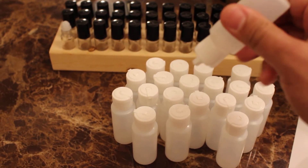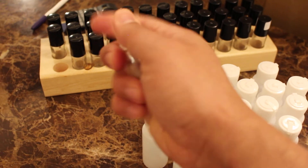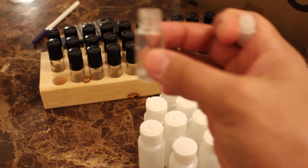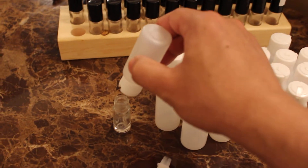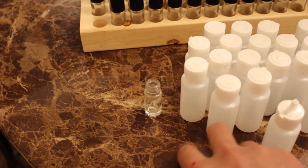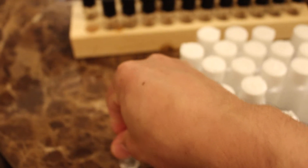The bottles have flip caps — you just flip these up and squirt the oil inside. Let me pop this off real quick so you can see. Some of you aren't familiar, so: take it like that, take your bottle, fill it up like that, that's it, pop that little cap back on right there — just like that.